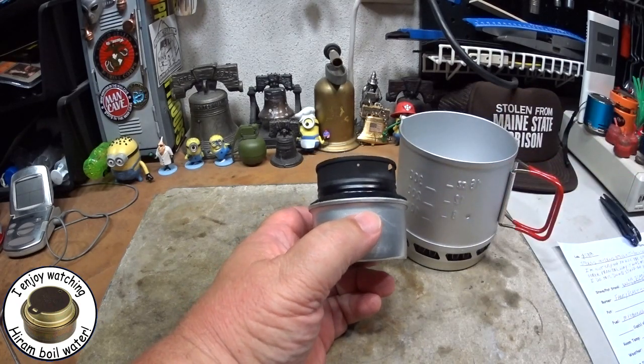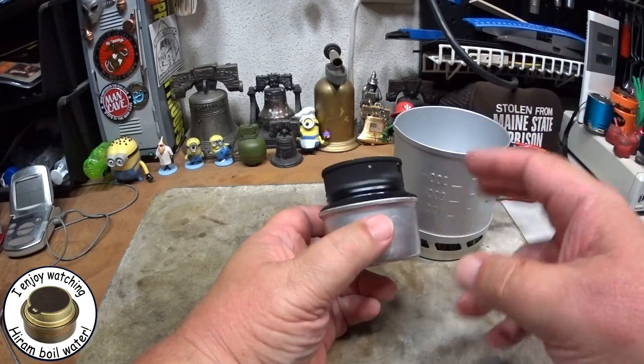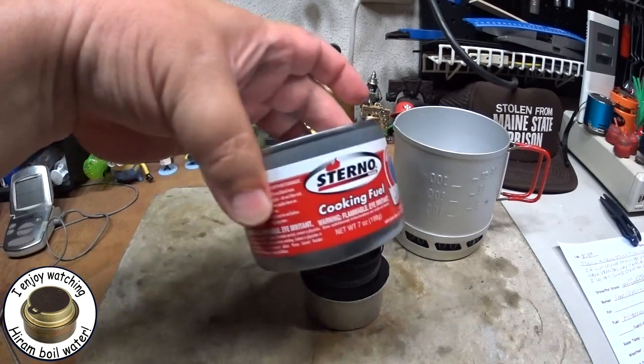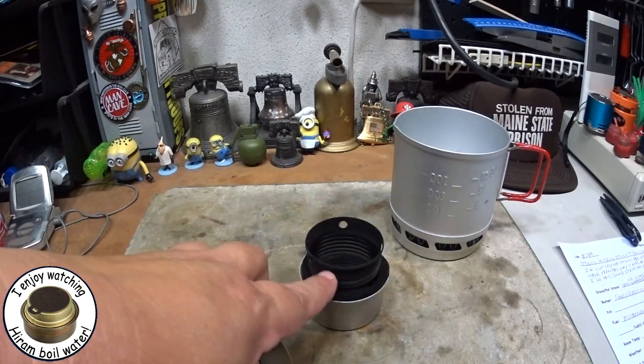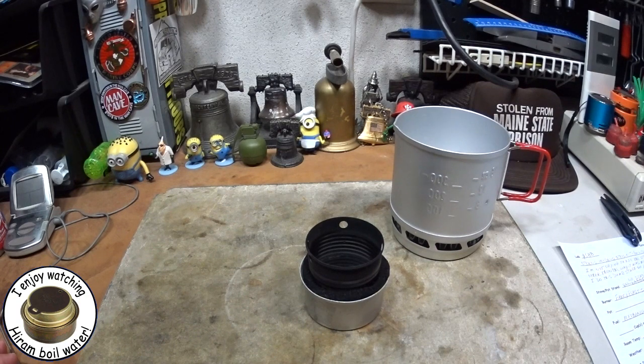Now, I think this goes against everything that Sterno is saying. They don't want you using this with other burners — they do want you using it with the Sterno cans. I'm not advocating you using a Trangia burner or a Fancy Feast. I just do these dumb things so that you don't have to.